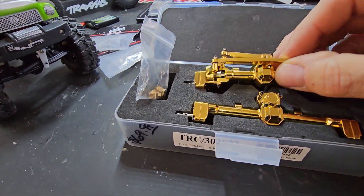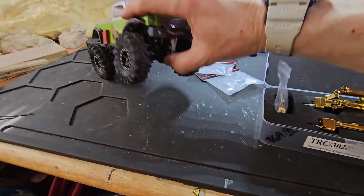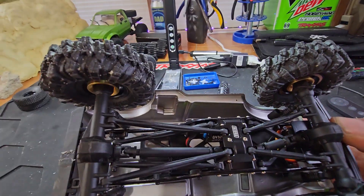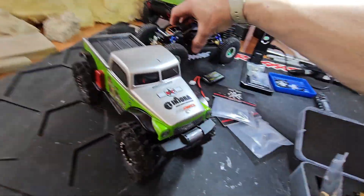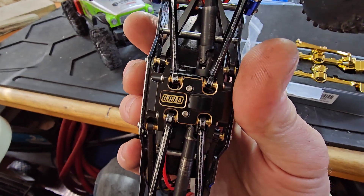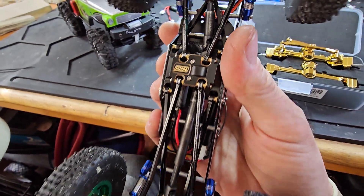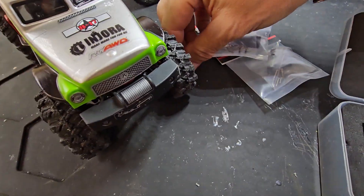I'm gonna get these on Betty, you guys. Everybody's seen axle videos — you know how to do it, I'm just gonna do it. Betty also has the Endura aluminum skid on it, so that's already done. This thing's starting to work out pretty good, you guys. I'm gonna drop in the screws — that's awesome.